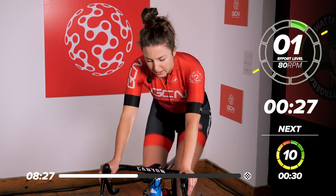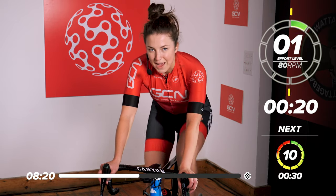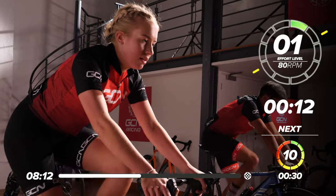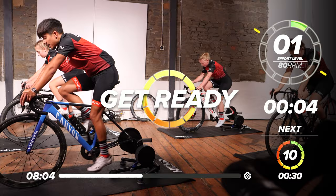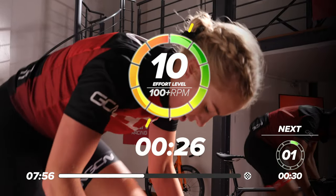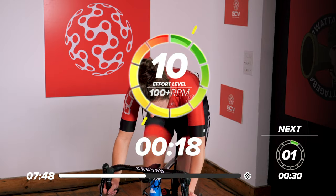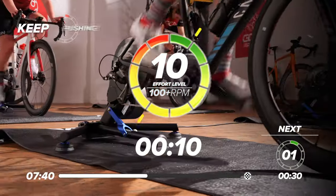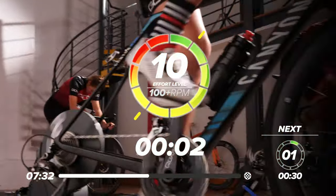Again, 30 seconds rest. Nice easy deep breaths. Our next effort is going to be another 30-second max effort — exactly the same again. If you're feeling good, try and push a few more watts out, just go a little bit harder. Ten seconds before we go. Start thinking about that gear, getting a nice big gear. In two, one — up, up, up. Out of the saddle, get on top of that gear. Great work, get that power out. Halfway now — keep going, keep pushing. Great work everyone, nearly there. Last push. Four, three, two, one, and rest.